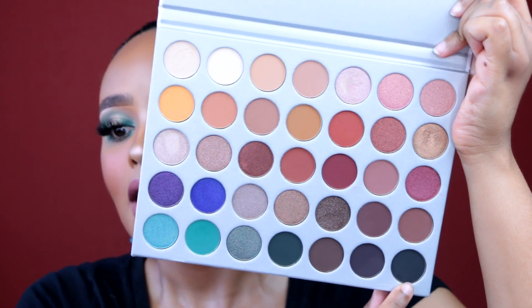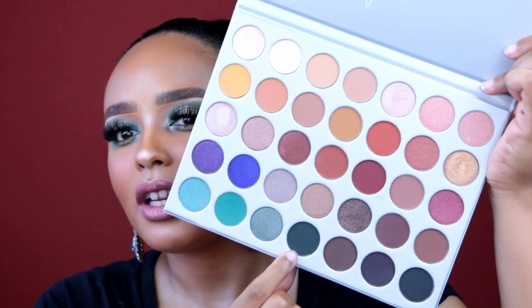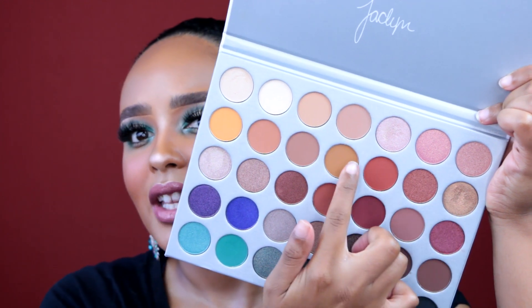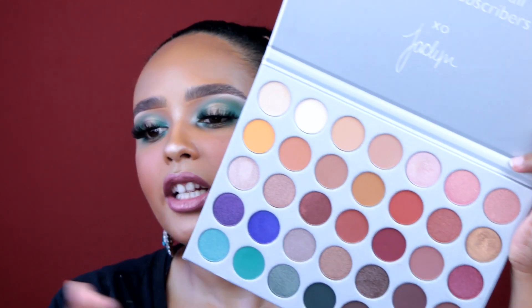I just know right off the bat this is going to be my go-to palette — the only palette that goes with me on trips. It literally has everything you need. You want to do a smoky eye? You have a black, a dark brown, a dark purple, deep shades, even a smoky green. You want a neutral eye? You have those shades. A bronzy smoky eye or a pink-toned look? It's all here.